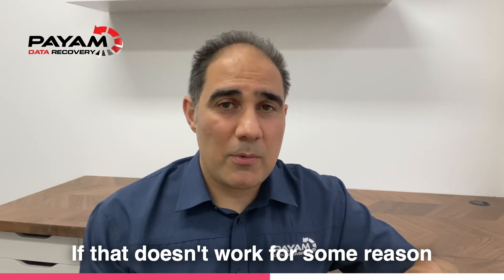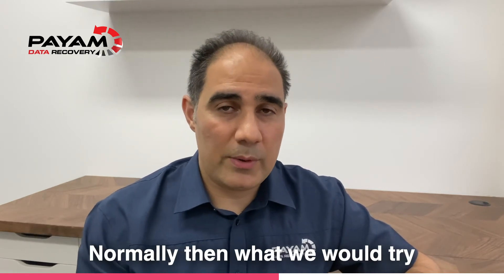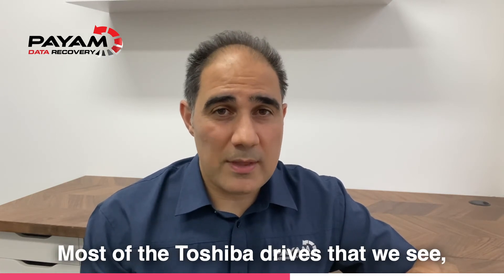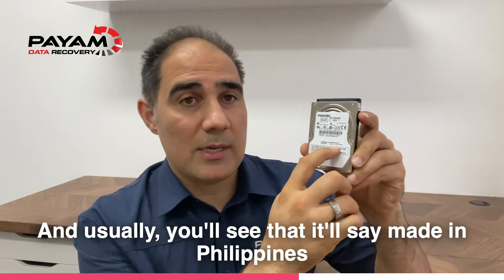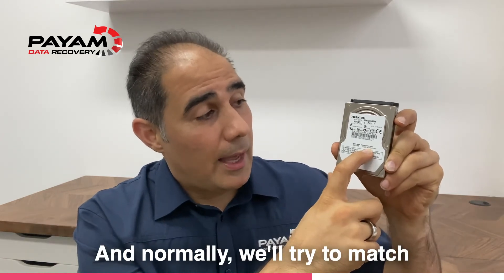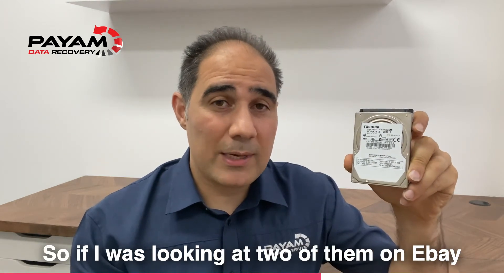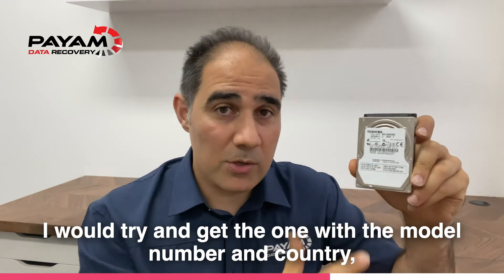If that doesn't work for some reason and you're getting unusual symptoms, you may be unlucky. Normally, what we would try next is to look for a drive that's also made in the same country. Most of the cheaper drives are usually made in either the Philippines or China. Occasionally you're lucky to get one made in Japan. We'll try to match the model number and the country, so if I was looking at two on eBay at the same price, I'd try to get the one matching both model number and country.